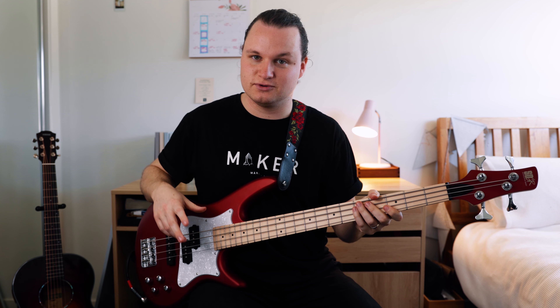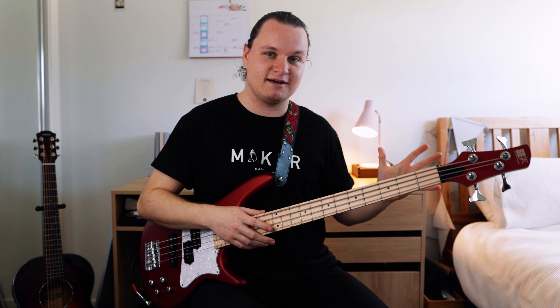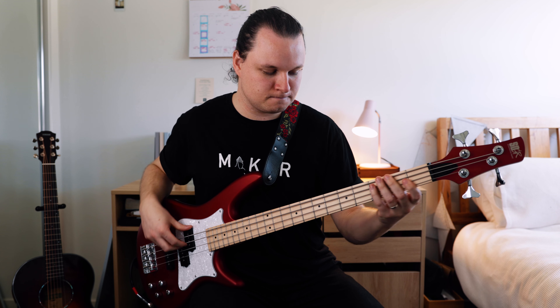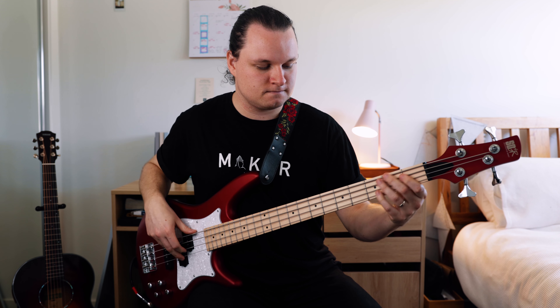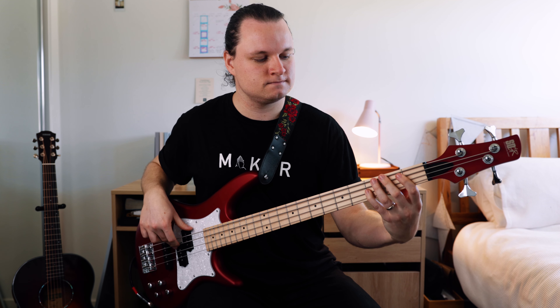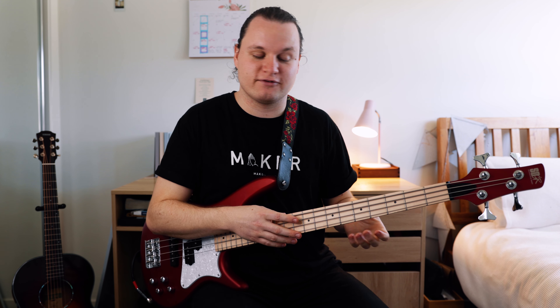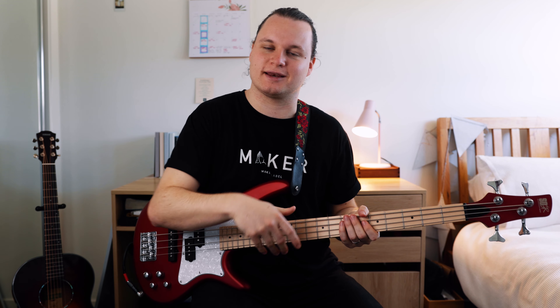One last time we do section two — same as section four, same as section six. All together we've got the full riff. The last note of the riff is Bb and the first note of the riff is Bb, so we actually kind of hit that Bb twice — but think of it as one time ending the riff, one time starting it again.